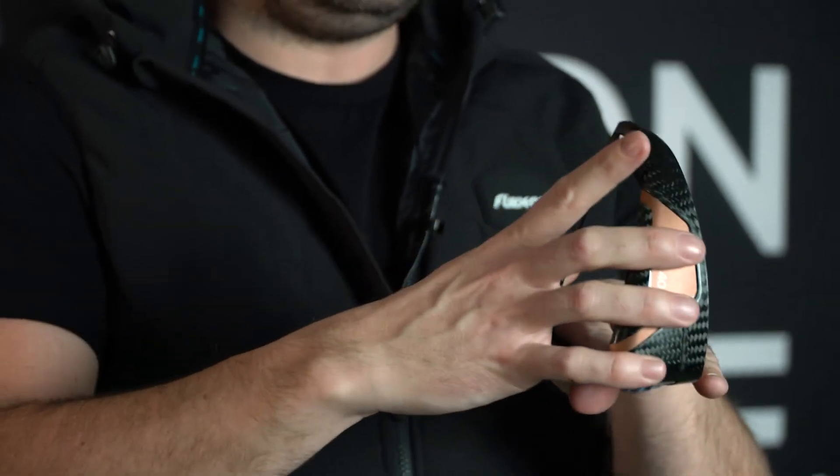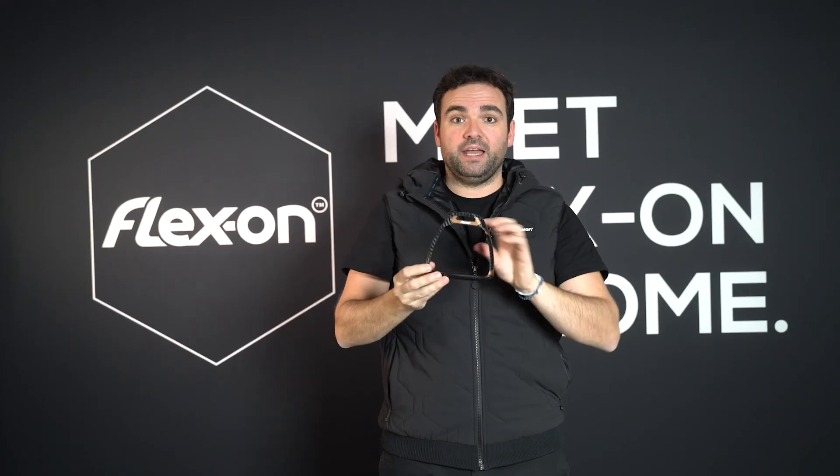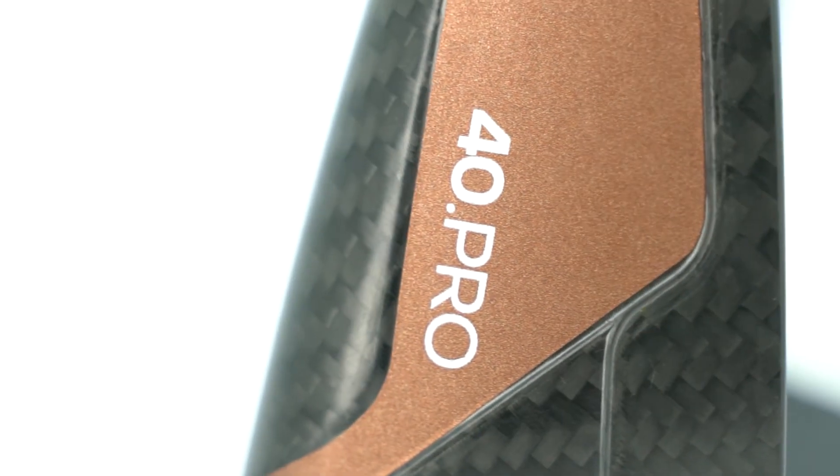You have two possibilities to ride this carbon stirrups: the lateral way or the traditional way. You can customize the stirrups at the top and to the side.